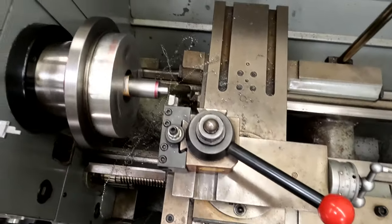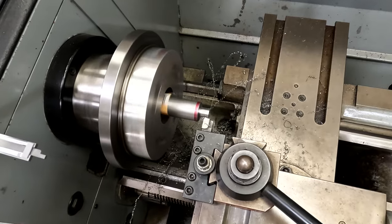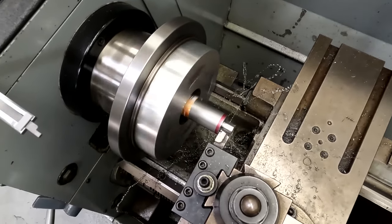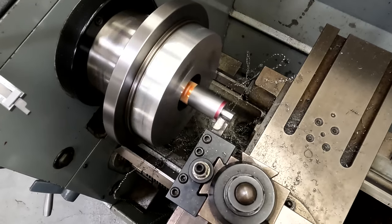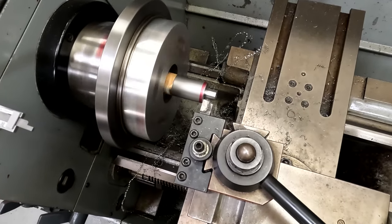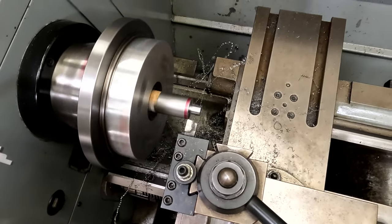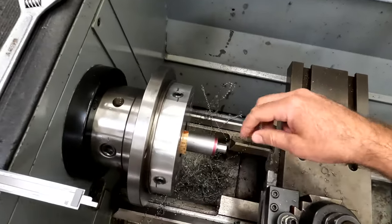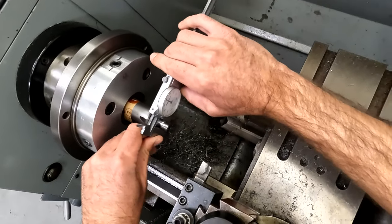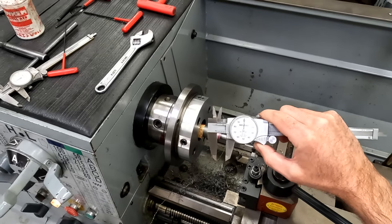My left-hand cutting tool right now is just past perpendicular so that we're able to cut on the way out as well. You want to make sure you're set up that way so you don't end up with a shoulder that's not completely perpendicular. Let's see what we get — oh, right on the money. Literally perfect. Did you expect anything else?